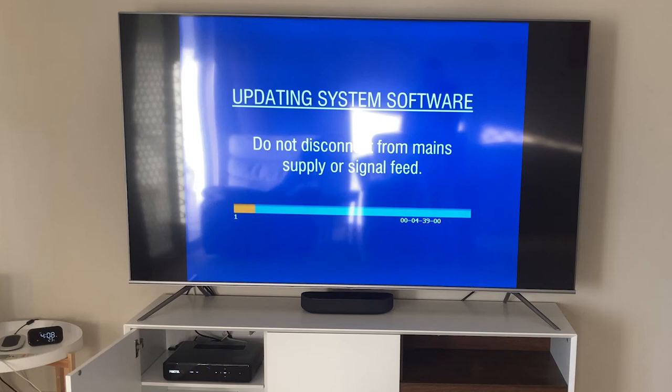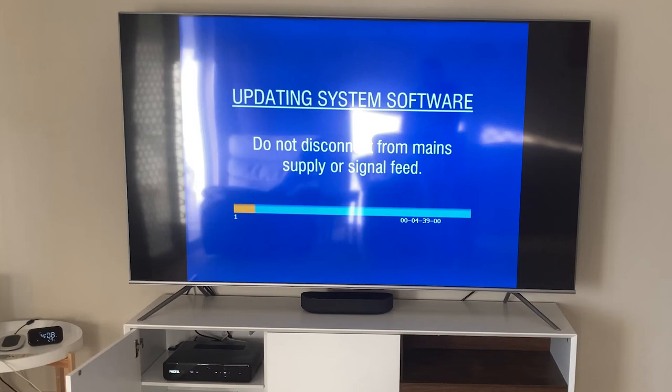You should have a blue on-screen prompt. This can take anywhere from 15 to 30 minutes. You're all set — all you need to do now is wait for the update to complete.